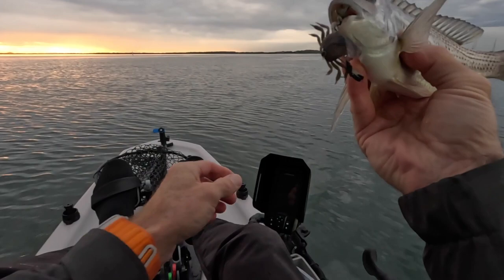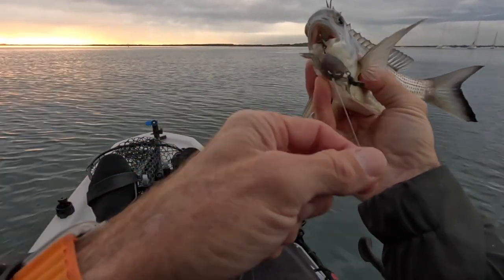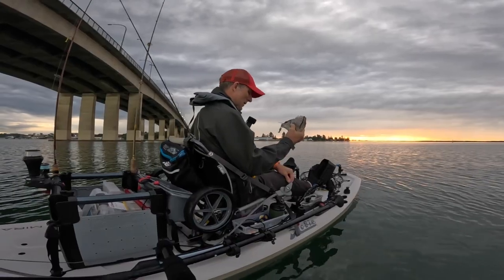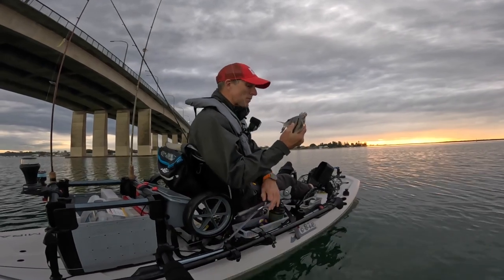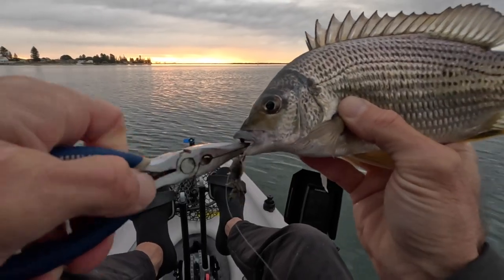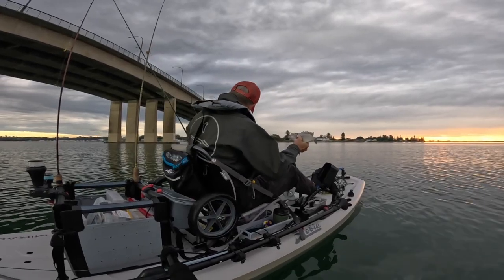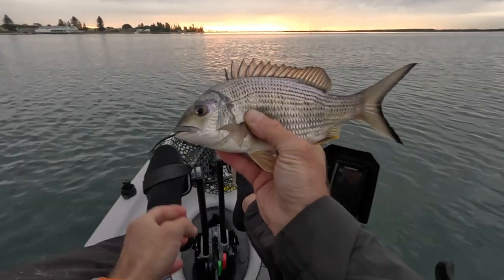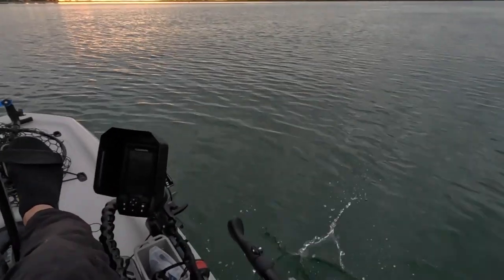I've got a little bit heavier leader today — just want to make sure I've got enough muscle in case I hook up on something a little bit bigger. I can turn them around. Just a little yellow fin bream. Pin back in here. There goes.